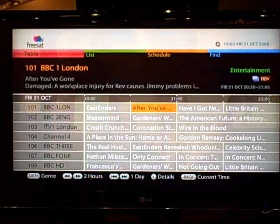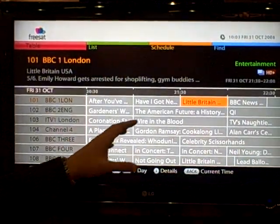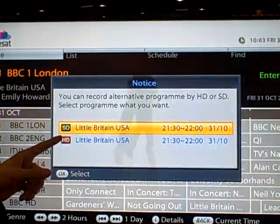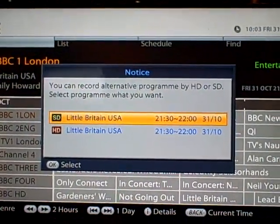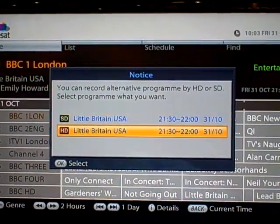Here's me trying to find something — Little Britain, high definition. So I'm on BBC One. If I say I want to record that, the way I do that is by pushing the OK button. The first thing it does is say, hang on, this is actually on the BBC HD channel as well. So do you want to record it in standard definition or high definition?